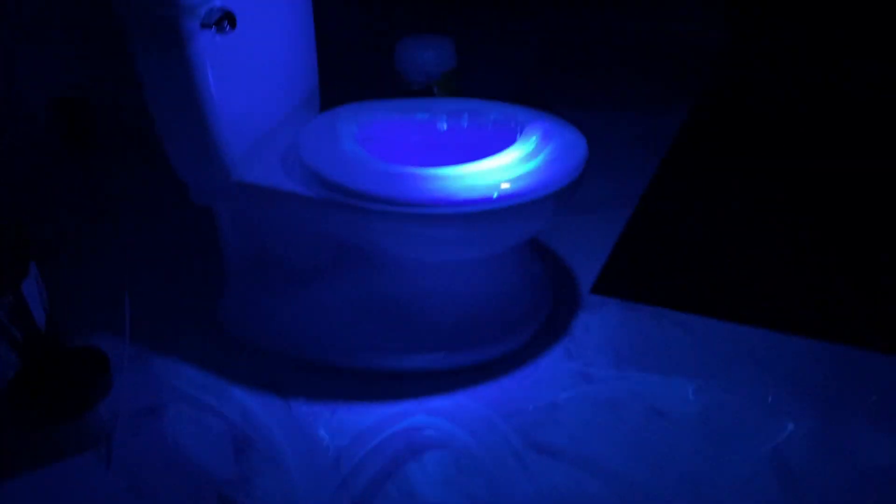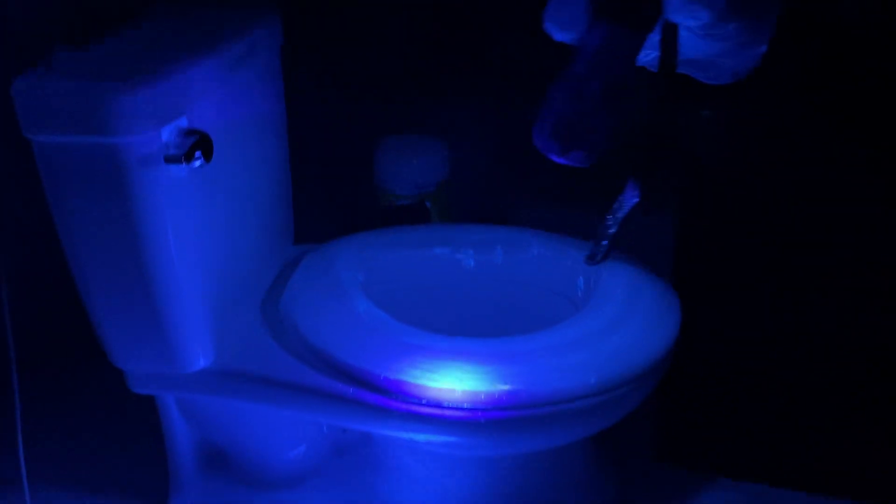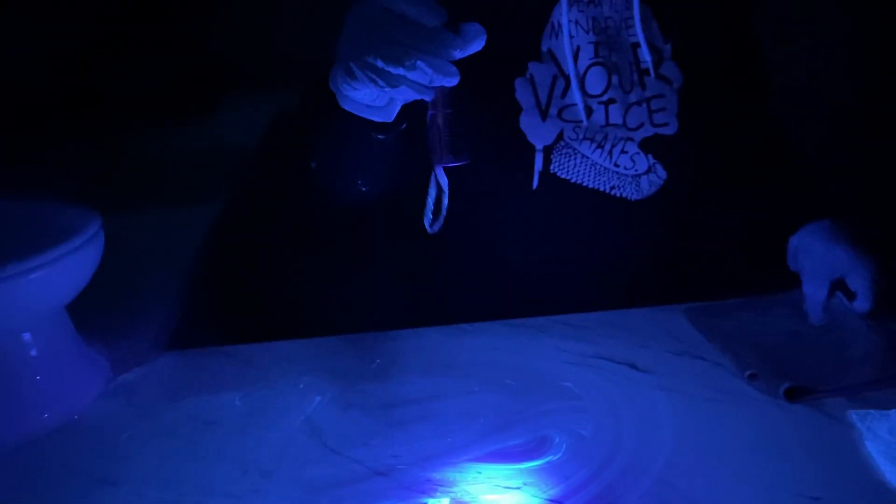That is what has happened — it has wiped and smeared the germs. So instead of removing them, it has just spread them all around. Now watch this.